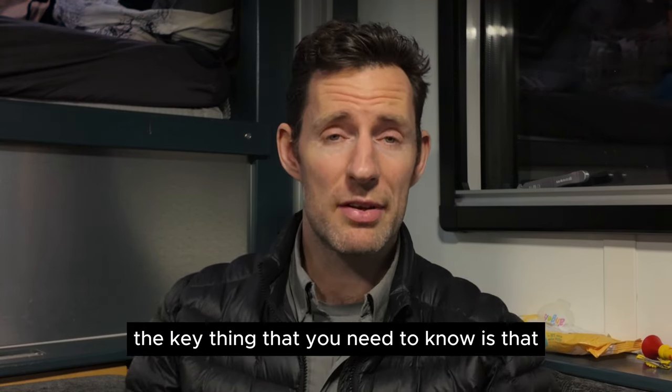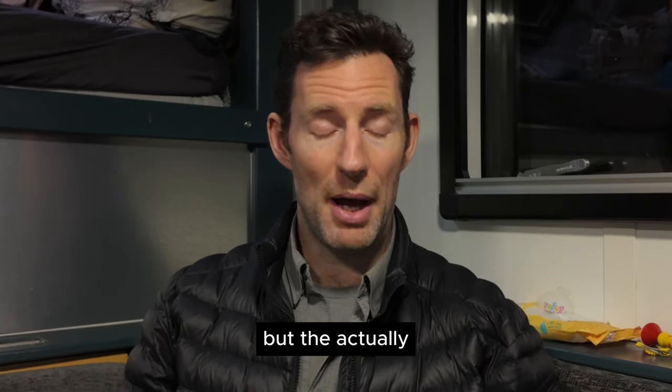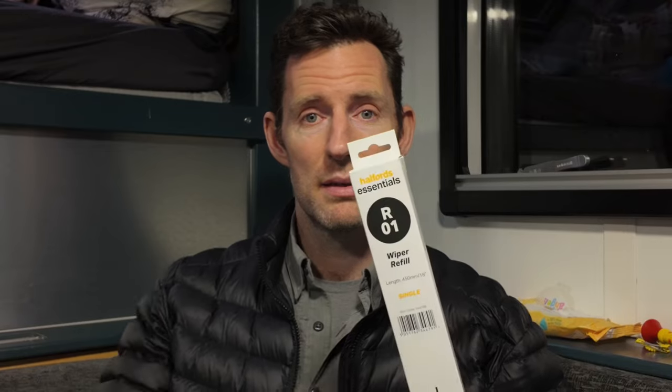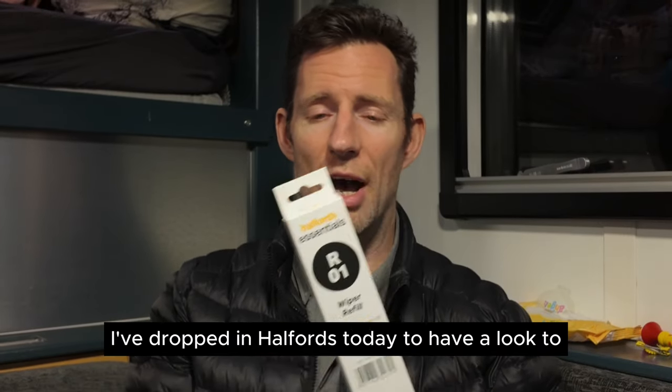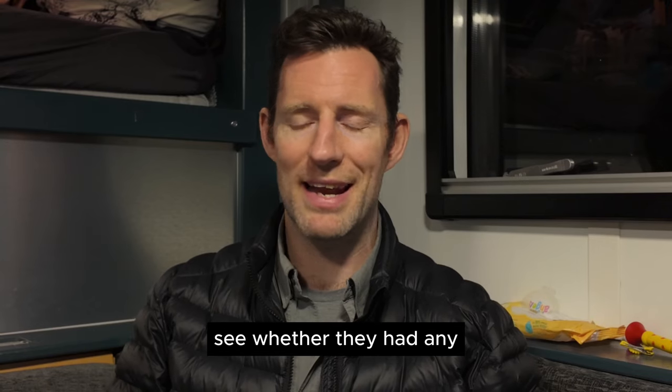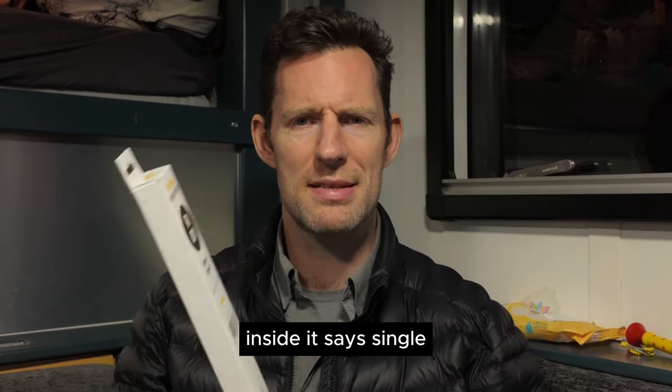The key thing you need to know is that the wiper blades are 18 inches or 450mm. Halfords actually sell a part that works. I dropped into Halfords today to have a look at generic options and they do have something suitable.